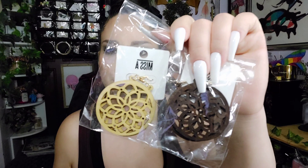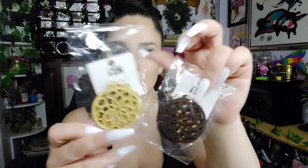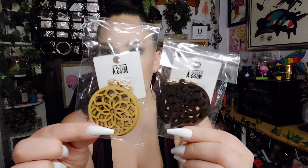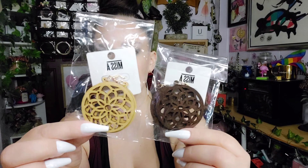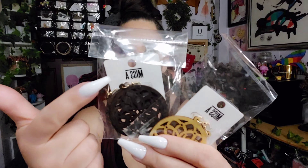The next things I have are earrings. I picked up these two — they have a really pretty flower design. I got it in the dark brown and then the beige. They're just beautiful drop earrings and I love that they have the Miss A logo on them.